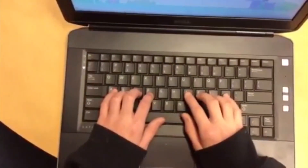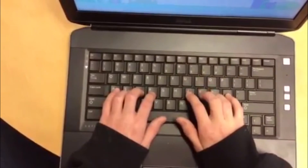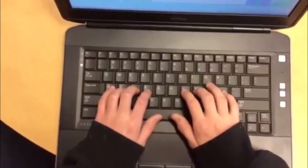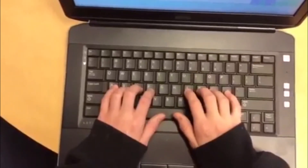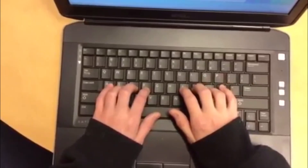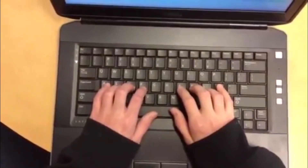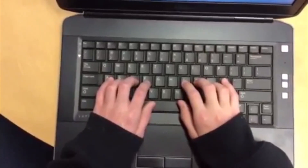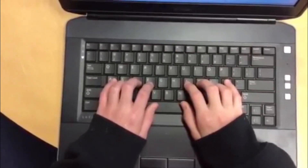And now with the middle finger, K to I. L to O. And finally, semicolon to P. Excellent job. Notice how Angelica kept her thumbs on the space bar the whole time, and that really helps keep your hands and all your fingers in place.